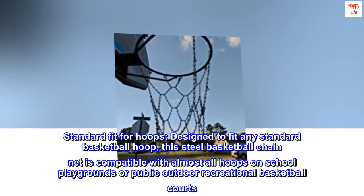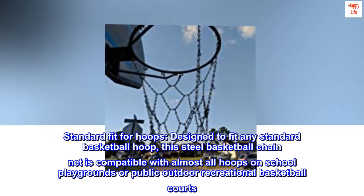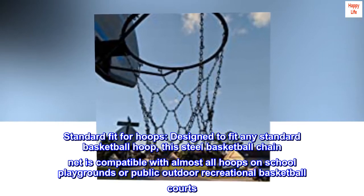Standard fit for hoops. Designed to fit any standard basketball hoop, this steel basketball chain net is compatible with almost all hoops on school playgrounds or public outdoor recreational basketball courts.